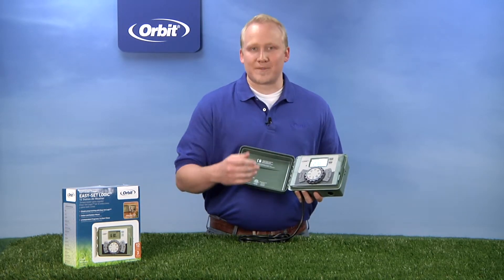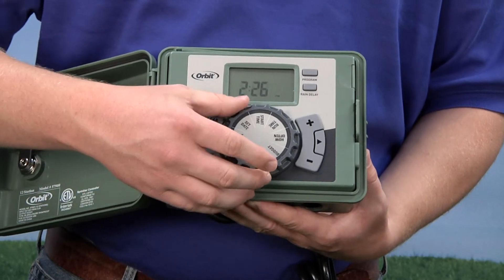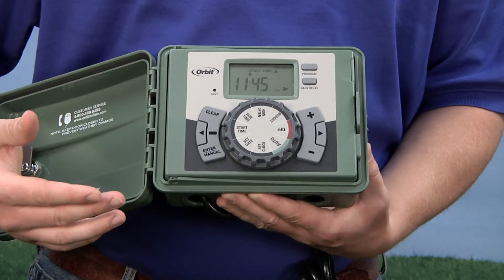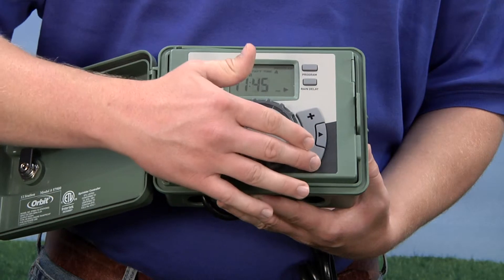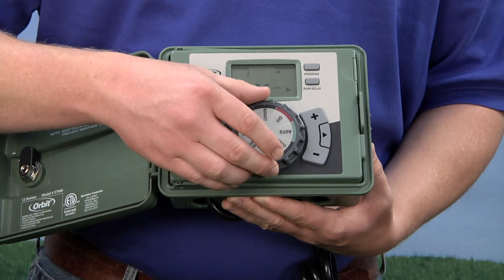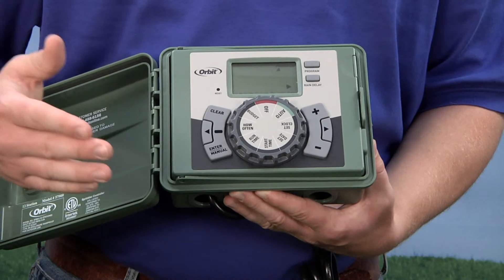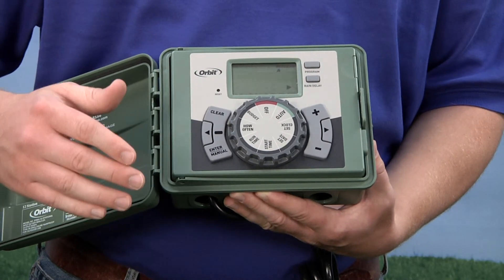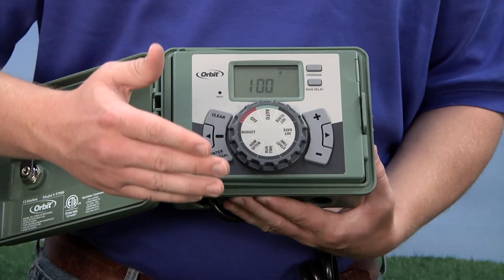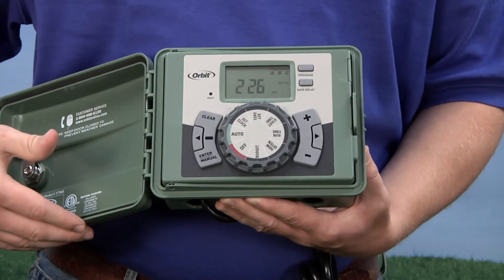Swing the panel shut and you're ready to program. This happens in a few easy steps. The first thing you need to do is set the clock — what time is it? Set the date. Set your start time — when would you like the watering to start? You just adjust with the plus or minus keys. Then the run time — how long would you like it to run? How often would you like it to water? You can customize this for specific days of the week, or even days or odd days, or really any way you'd like. Then you have the water budgeting feature, which is a great way to adjust your watering for particularly hot or particularly wet times of year. Then you simply switch it to auto and you're ready to go.